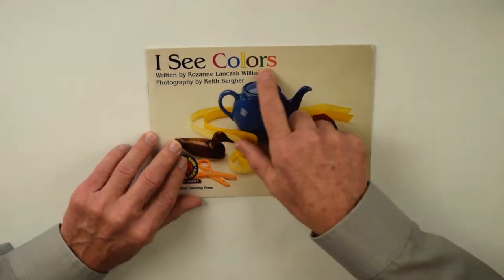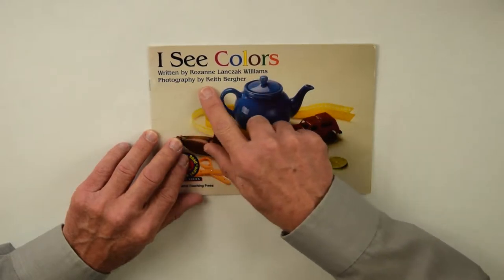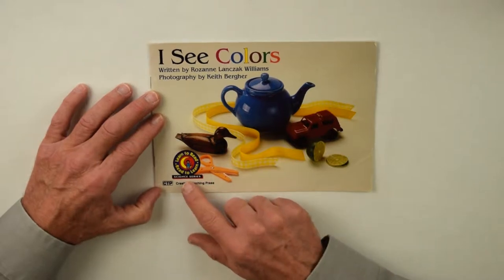This book is called I See Colors, written by Roseanne Lanzak-Williams, photography by Keith Berger. This is a Creative Teaching Press science series.